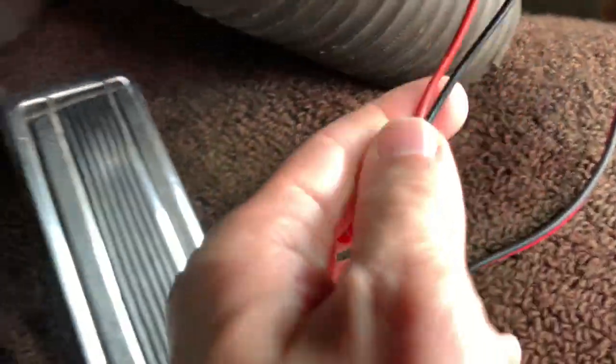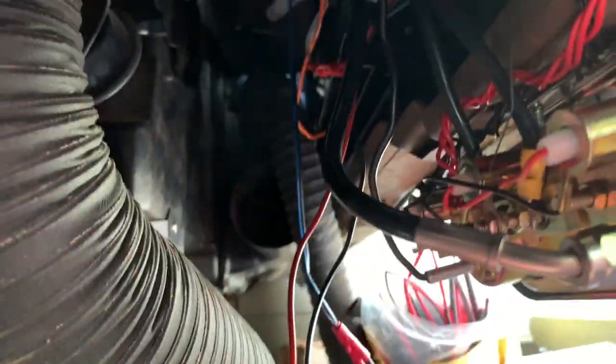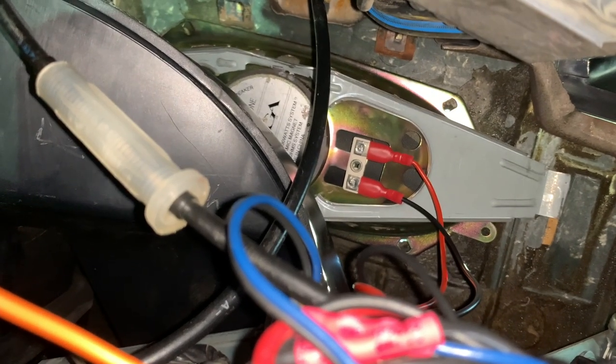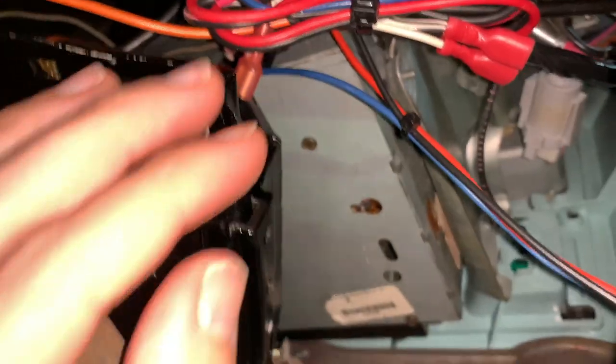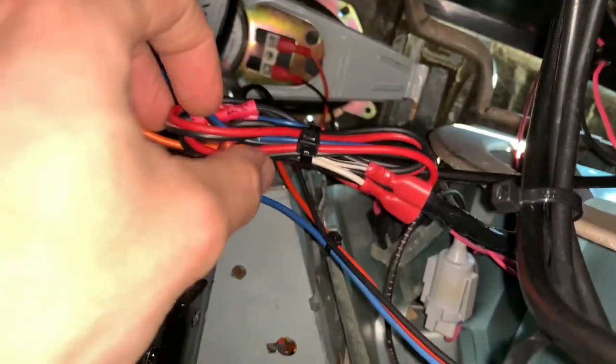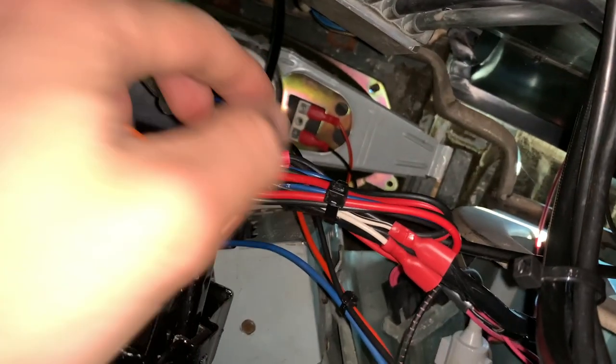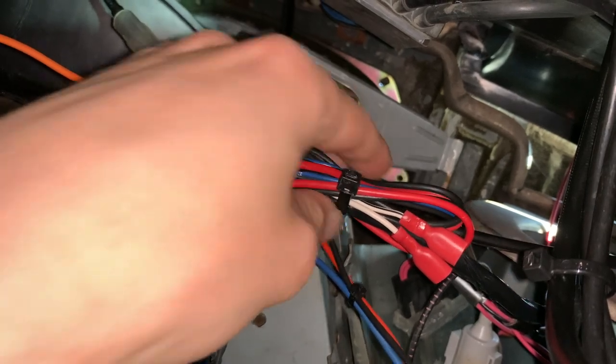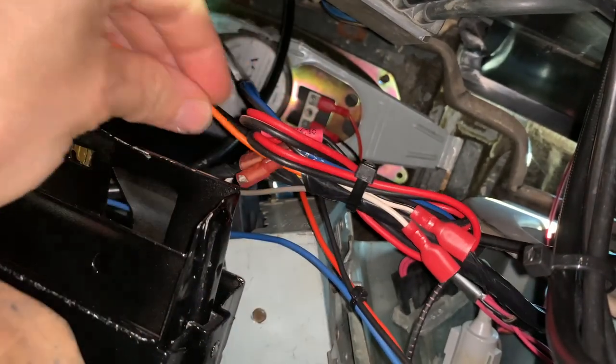Here are the front speaker cables now in place — cut to length with connectors fitted and completely ready. I just need to connect these to the front speaker and everything should work. Here they are connected to the front speaker with the cables neatly run across and everything zip tied in. The old connectors have been wound up and zip tied back out of the way, and if they ever need to be reconnected to the original radio they can be very easily.